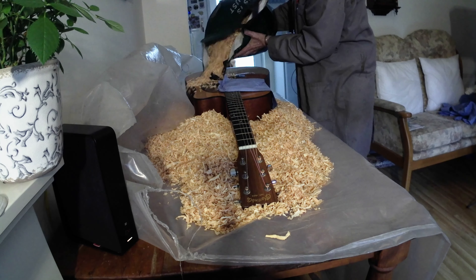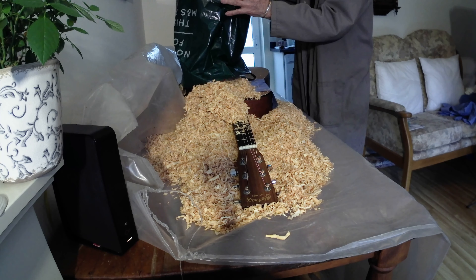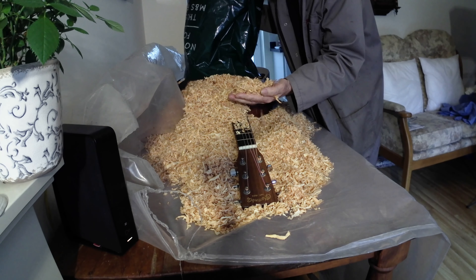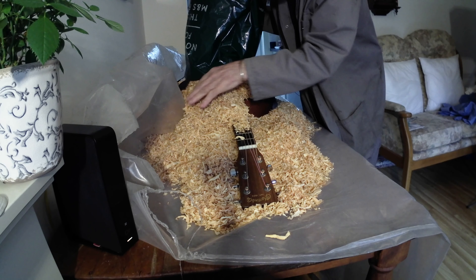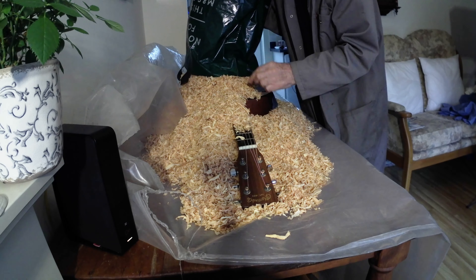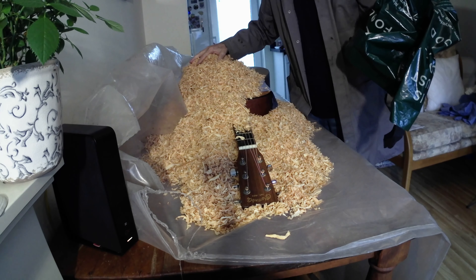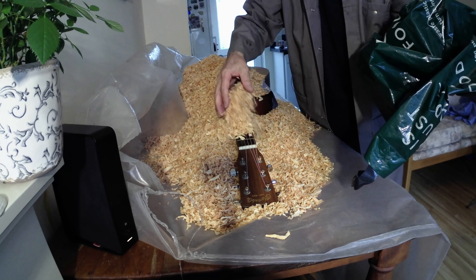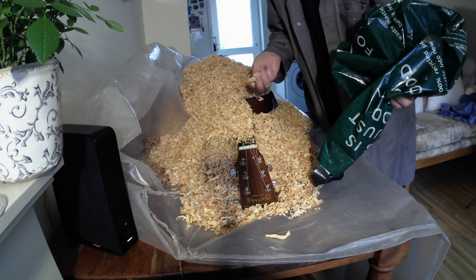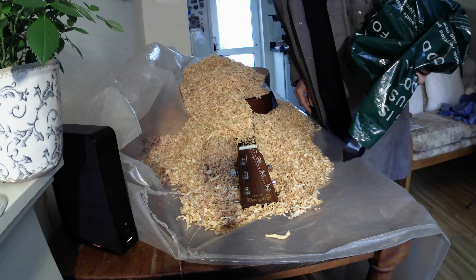Now we can start putting more shavings right throughout. These shavings I've got from a sawmill — they've been tested at between 12 and 15 percent humidity. They're not wet, they're dry-ish, so it's not going to pull too much humidity out of the guitar. The idea is to pull the scent out of the guitar and to infuse some of this beautiful natural wood smell. This is Douglas fir, a little bit of beech, some oak in here.